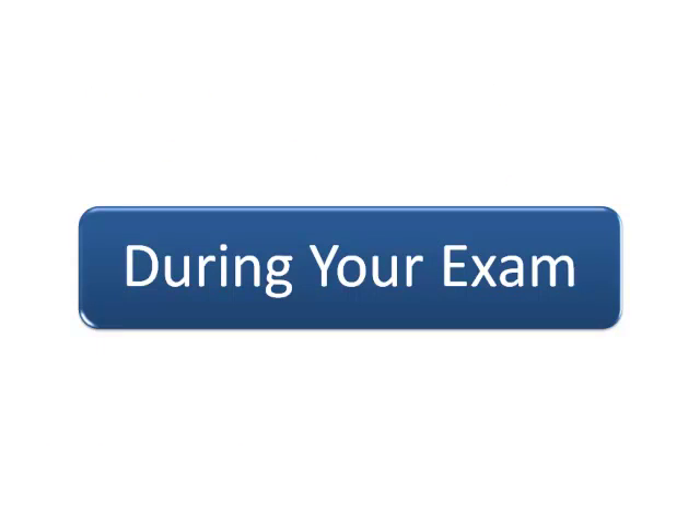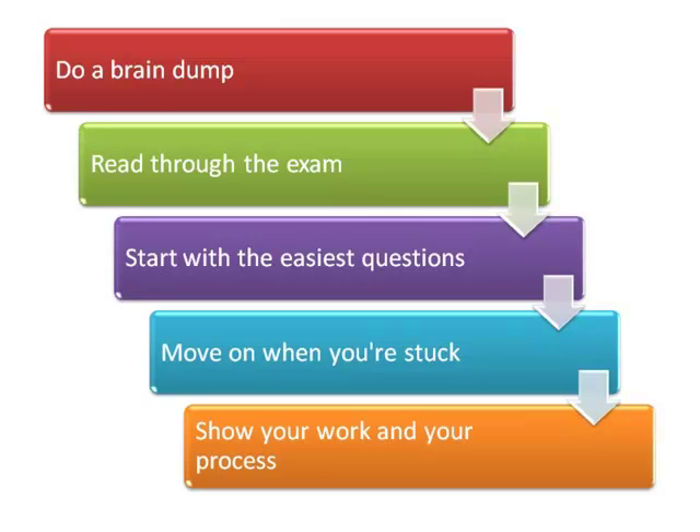Sitting down to take your exam can be stressful. There are certain techniques you can use to make the best of your exam situation. In short, these are the steps to a successful exam.